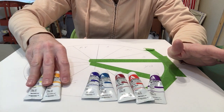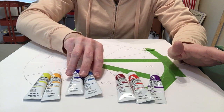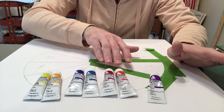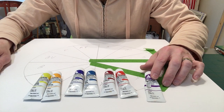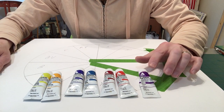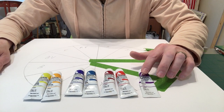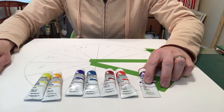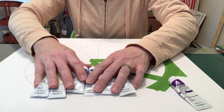I've got the two yellows — the lemon yellow and the deep yellow — the two blues, that's the ultramarine and the sky blue, the two reds, that's the crimson and the scarlet, or alizarin and scarlet, whichever you've got. And I've got that violet that I mentioned as the cheater tube because of the imperfections of color making a brownish mixture of violet.